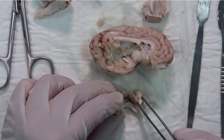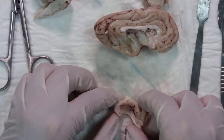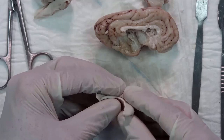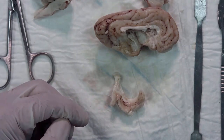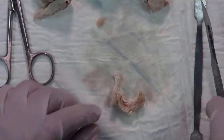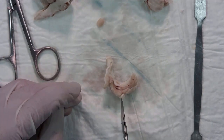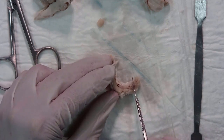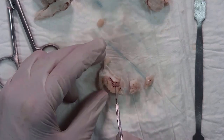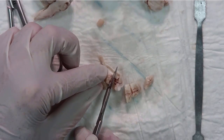Step nine: we already have the hippocampus isolated and we can take a look at the different structures. This is the medial and lateral views of the hippocampus. The last step: we are going to section the hippocampus along its rostrocaudal axis. You can section the head, the body, the rostral body, the exterior body, and the tail of the hippocampus.